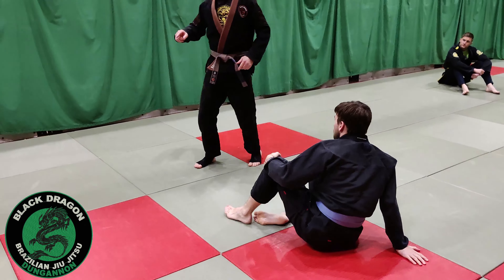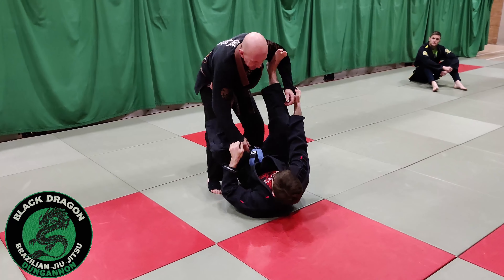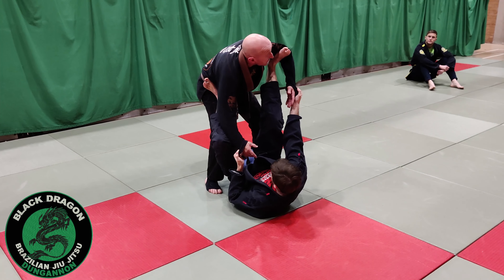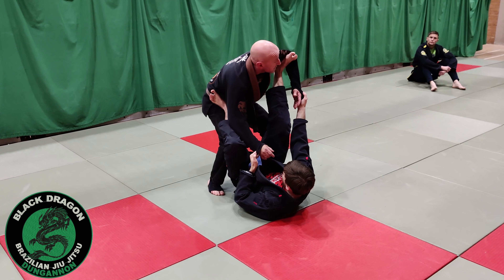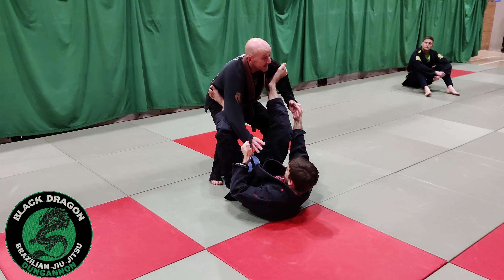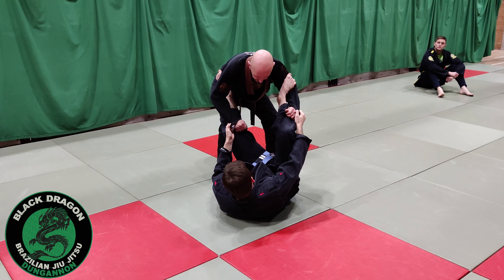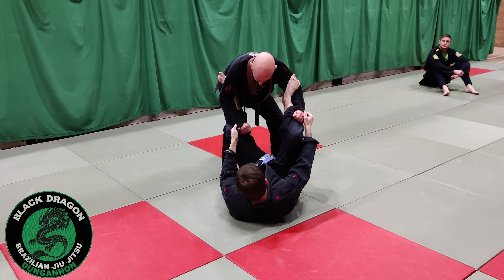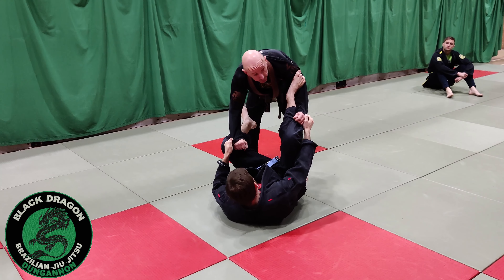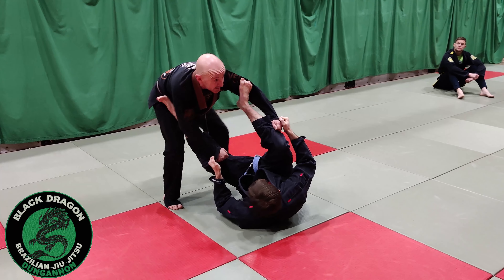We're going to go to the wrong side, but we're not going to do it to pass. Mark's playing the game — I really want the Tori grip on his knees, but he's not giving me anything. So the strategy I can use is I'm going to start backing away from the spider guard. As he addresses that, I get my grips. Once I make those grips, I can remove the one on the hip by just stepping back with that leg and keeping the grip here.